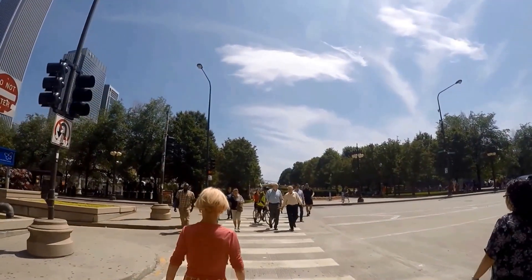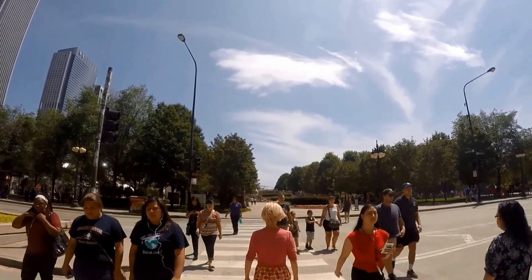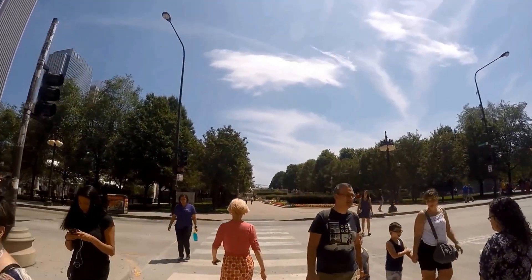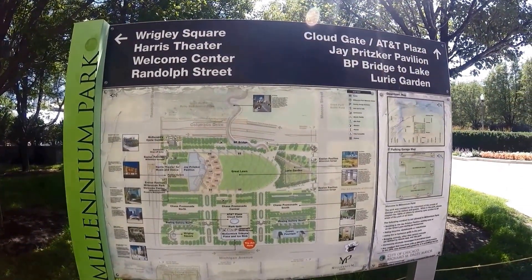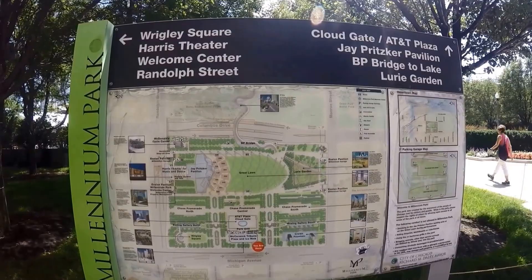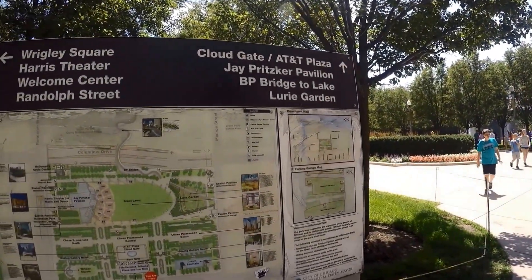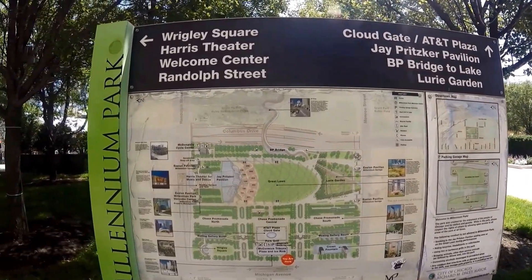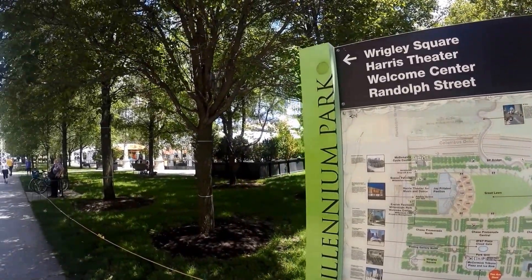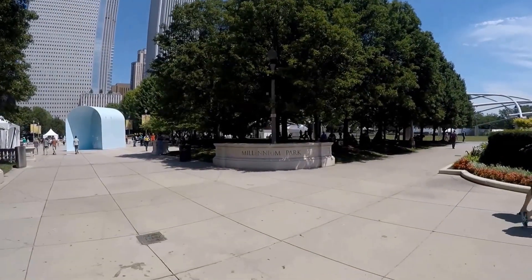The Bean is enormous. It's an elliptical sculpture weighing 110 tons, measuring 66 feet long by 33 feet high. It is made from shiny polished stainless steel plates. Kapoor designed it to reflect Chicago's famous skyline and the clouds, as if it were a cloud itself floating in the sky.